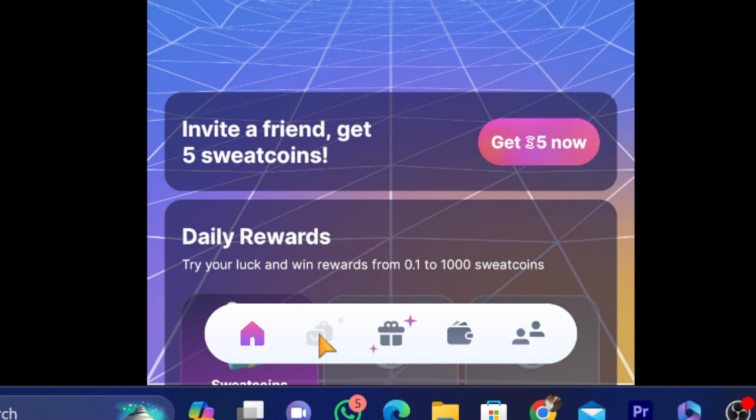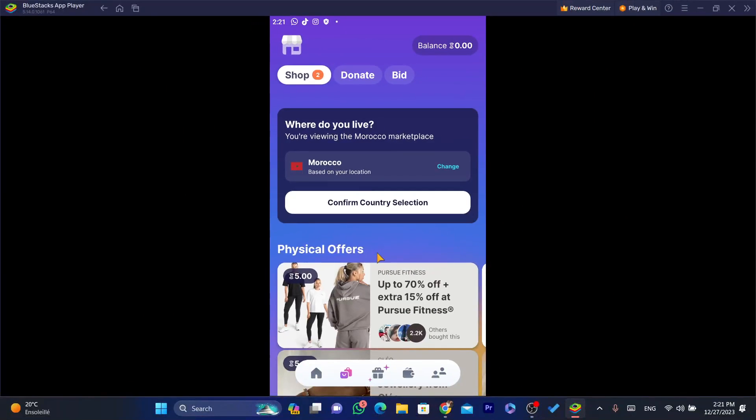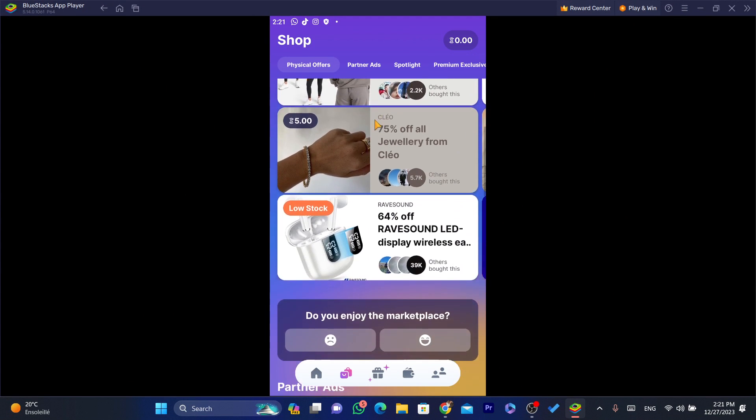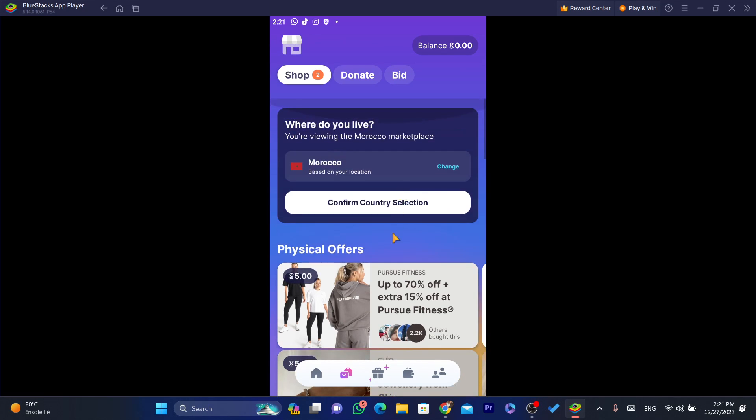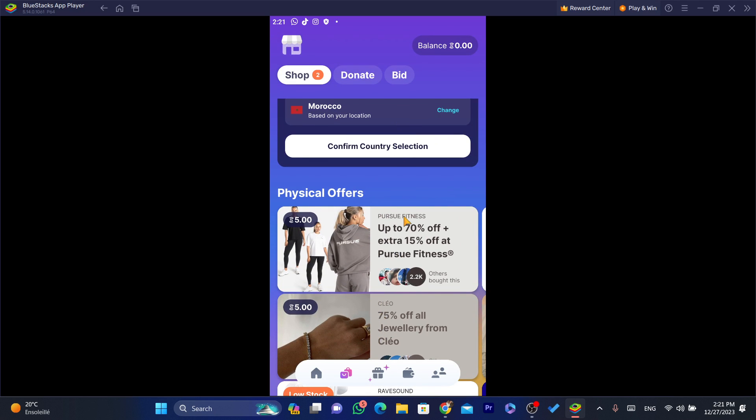Now click on Store at the bottom left — you'll see where it says Shop. If you click on Shop, you can see all the products that you can exchange for your Sweetcoins. You can exchange your Sweetcoins for actual products you can use in your daily life.